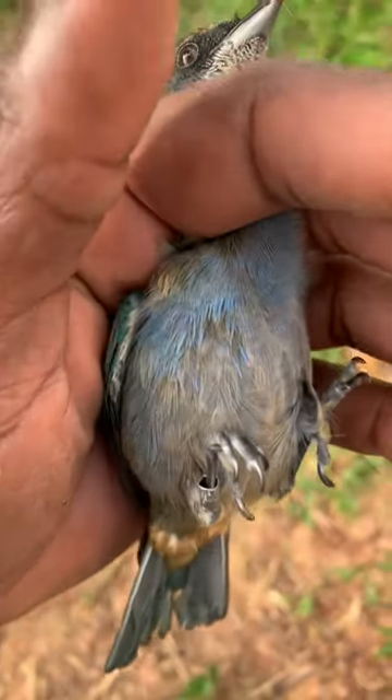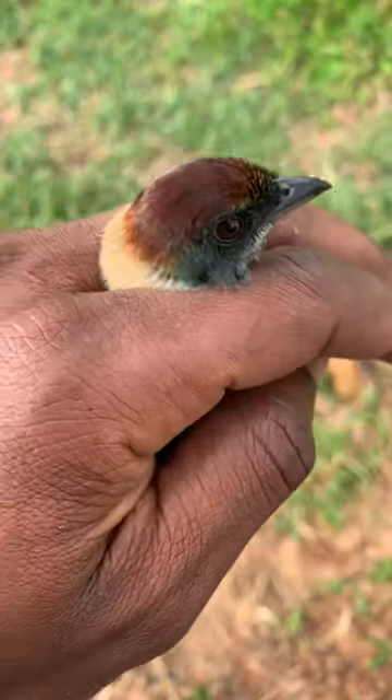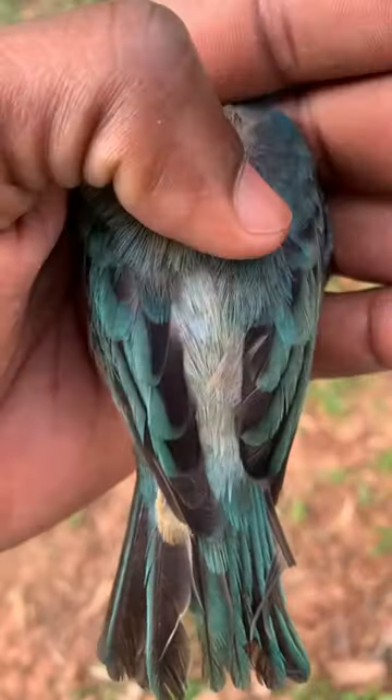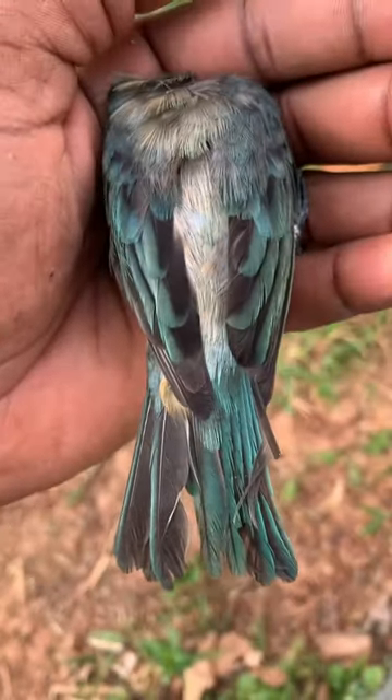You can see that bluish-purple hue on the breast. This is also a young male Lesser Antillean Tanager, Grenada race. Similar to the young female, he has just fully dense feathers — with the adults I'll show you later on.